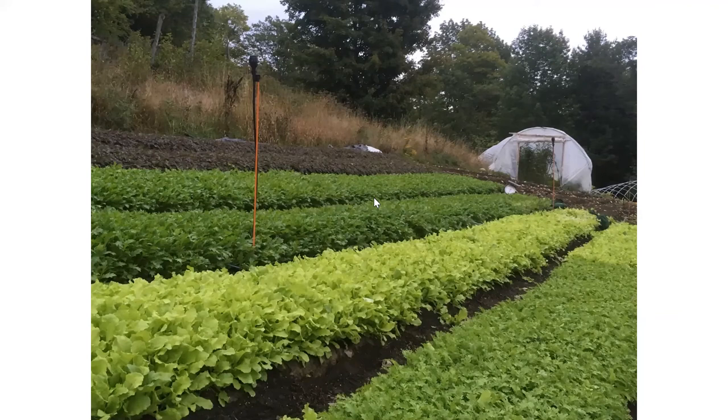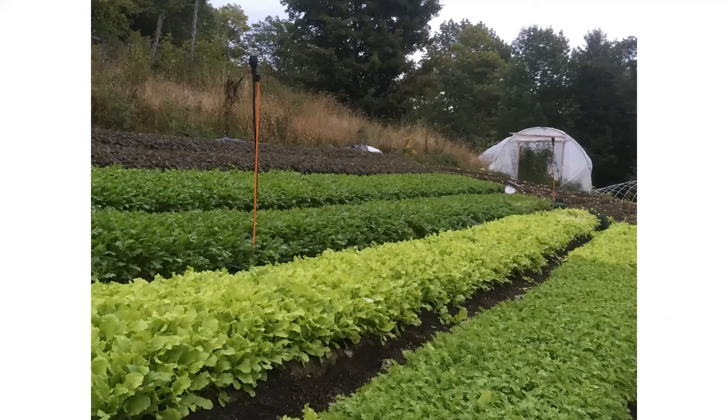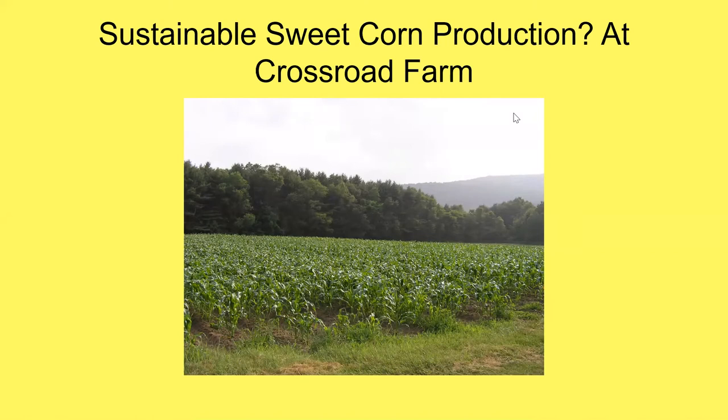Now switching over to sweet corn with Tim. After 40 years of farming this has been very informative! We're Crossroad Farm, been at it since about 1980, grown to about 50 acres of vegetables with about 18 greenhouses. We have two stands. Of course we start with the soil test, and I just learned today that the way phosphate is measured has changed a little bit.